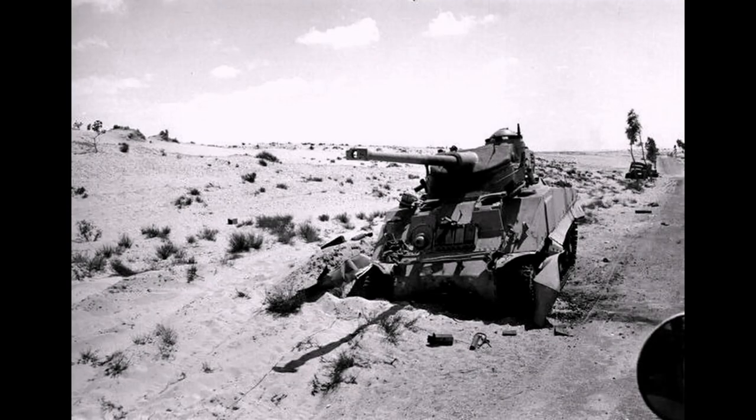Twelve M4A4 FL-10s were able to participate in the Suez Crisis. On the day of the beginning of hostilities, Egypt had at its disposal in Sinai three companies of Shermans assigned to the 3rd Armored Battalion of the 3rd Infantry Division — a total of 40 standard Shermans, 12 M4A4 FL-10s, and six Sherman ARVs. One of the companies of 16 tanks was positioned in Rafah along the border between the Gaza Strip, Egypt, and Israel, while the other two remained in El Arish.